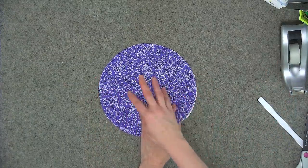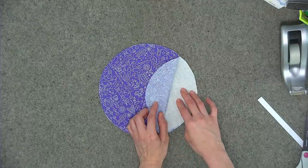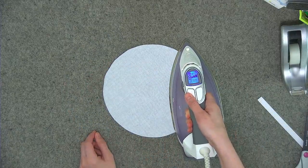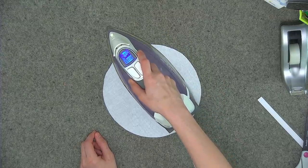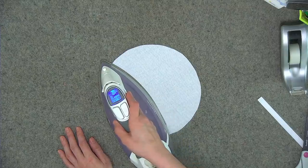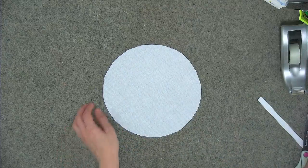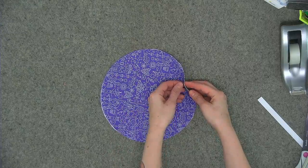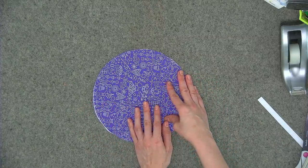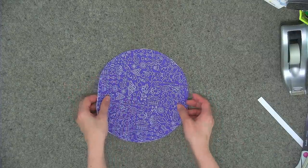We'll start with the lining bottom and the Pelon Shapeflex interfacing. The bumpy side of the interfacing is the adhesive side and goes against the wrong side of your fabric. Flip your fabric face down and glide your iron at the cotton setting over each section until the interfacing is adhered. You'll likely want to use a pressing cloth. Once ironed, try to peel back a corner — if it peels easily, iron a bit longer; if it doesn't peel, you're good. Repeat for all pieces requiring Shapeflex.